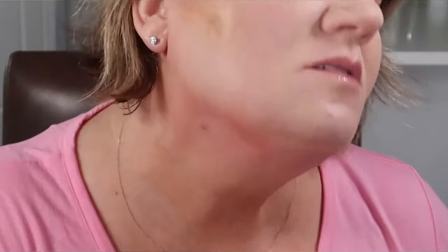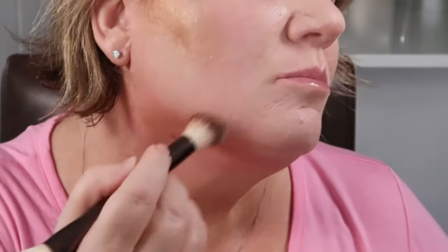I have a double chin, so I want to create the illusion that it doesn't exist. You want to go underneath the bone — just draw a line making sure you're underneath the bone, do not go on the bone. Then just pull it down.